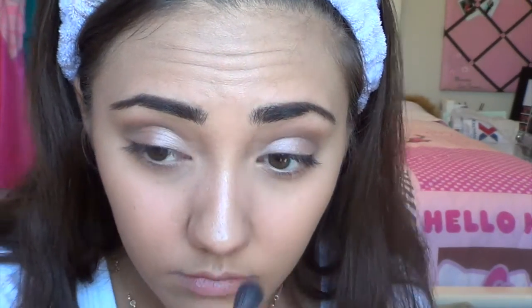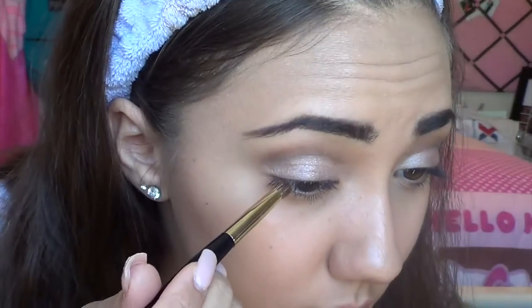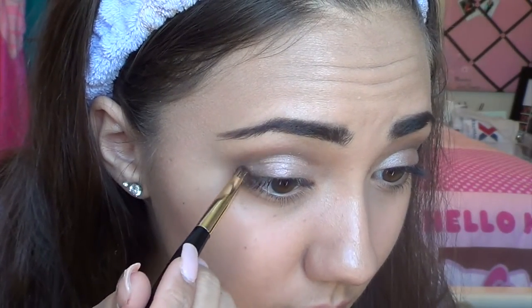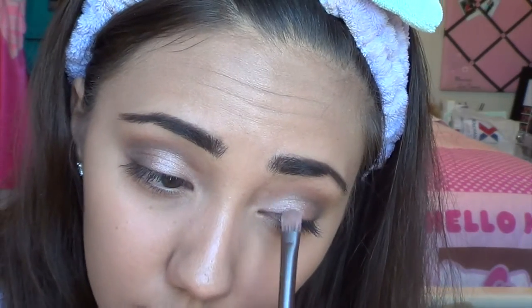With a fluffy blending brush, I'm just going to blend everything out — blending is really, really important so there are no harsh lines. This part is completely optional, but I like to take Dark Horse on a small dense smudge brush and place it just on the outer V to darken up the look and create a more gradient effect on the lids. Then I go back with the fluffy brush to blend everything together, and reapply Sin and Toasted to bring back any colors lost during blending.